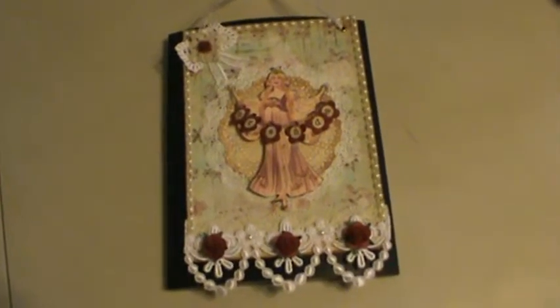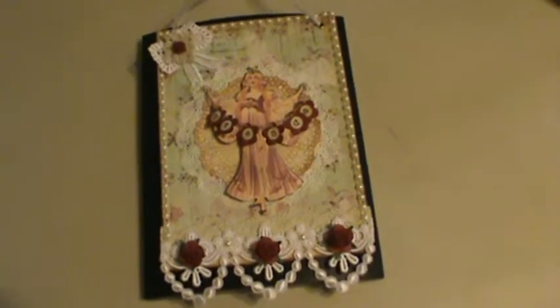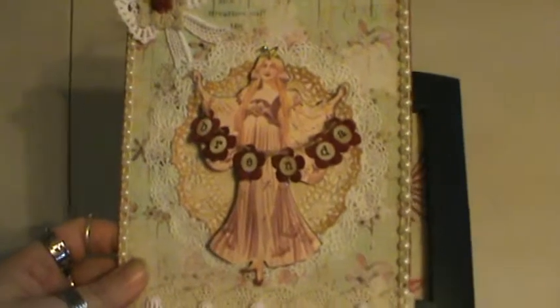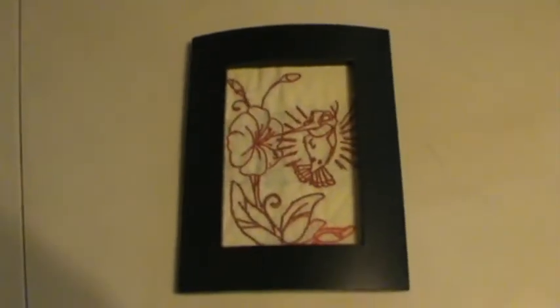Hi everyone, it's Brenda. I am here with a quick video to show you a project that I have been working on. What you're seeing right now is actually a gift from Jackie — so thank you, Jackie. I just wanted to give you something to look at while I was talking about what I was doing. She is J. Colby here on YouTube, for those of you who don't know.